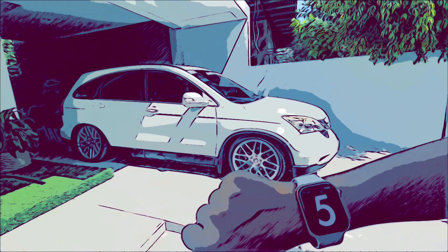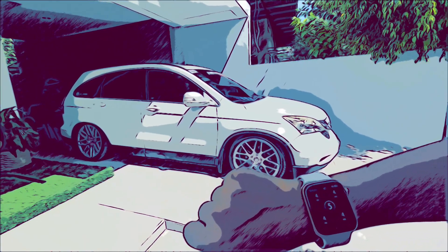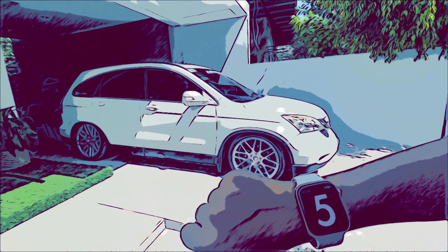If we want to air it out, go to number five, hold it down for a few seconds, and the car airs out. And you'll notice if you scroll to the left, the bag pressure has dropped.